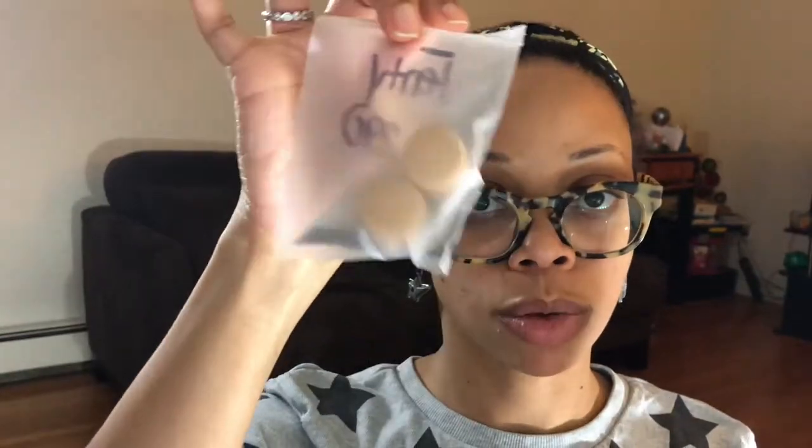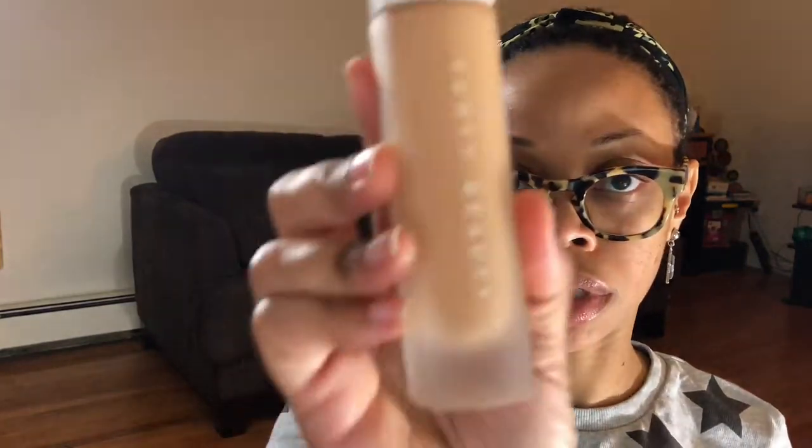Hey guys, welcome to Miss Prissy TV. I'm about to do a video on Rihanna's Fenty Beauty — I got the Pro Filter Soft Matte Long Wear Foundation. The color I got is 300. The girl from Sephora told me my color is 290, so I got a sample of it, but they didn't have it in stock. This isn't much of a difference anyway. She has so many different shades — I'm very proud of her for bringing out plenty of different shades for every woman. And this is what it looks like.